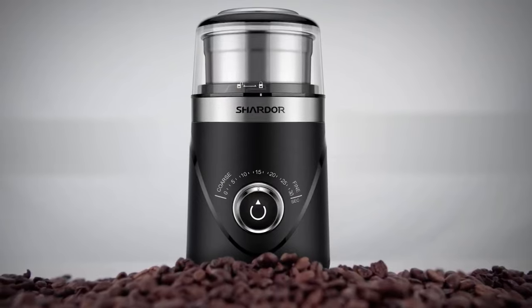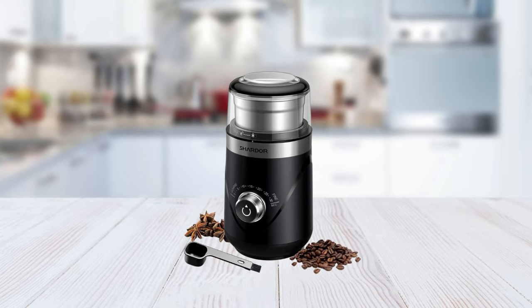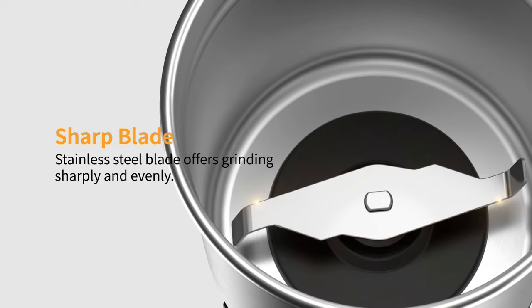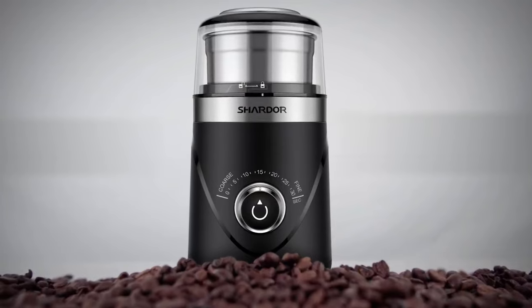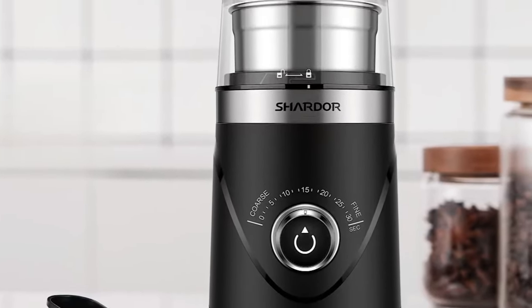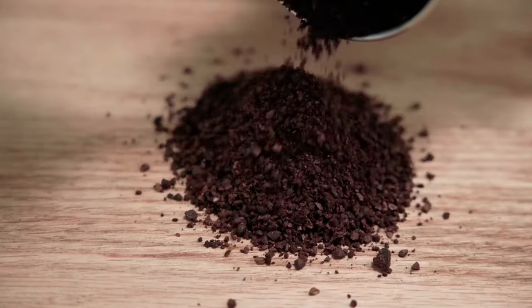In addition, its adjustable grinding precision allows you to refine your grind settings depending on how you like your coffee, whether it's coarse or fine. Plus, its sharp and durable blades ensure that all your grounds are evenly ground without overworking the motor. It is not just perfect for grinding beans — it can do so much more. Its 2.5-ounce capacity makes it suitable for additional tasks such as crushing spices and nuts, while its removable grinding cup makes it easy to clean after use.